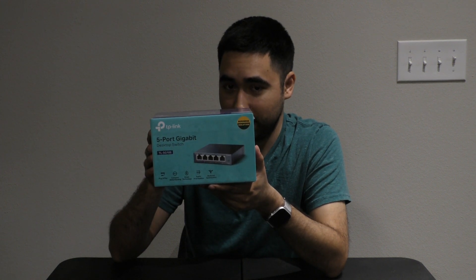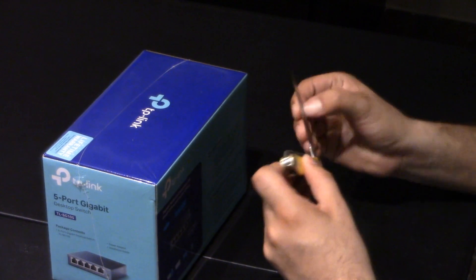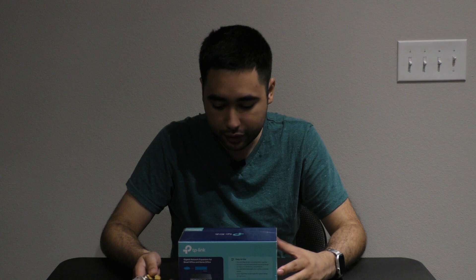Let's unbox this. I'm pretty excited about it. This is not a PlayStation 4, but it is something that is very useful. Having Ethernet connected to all my devices means I'm going to get the best bandwidth and the best speed, and it's going to be great.